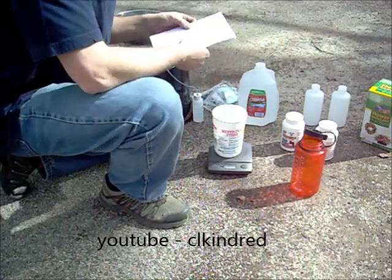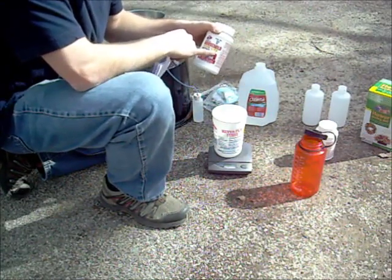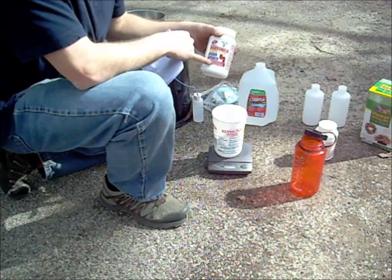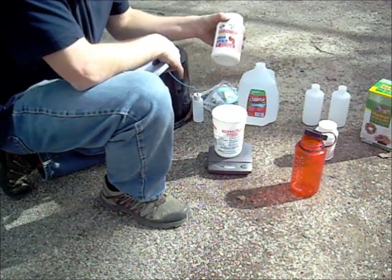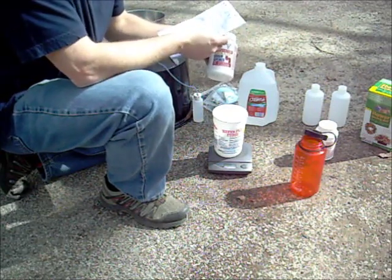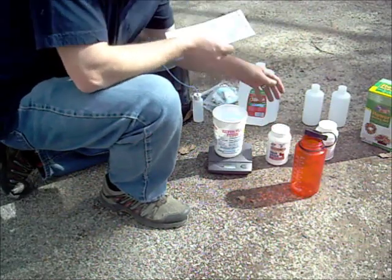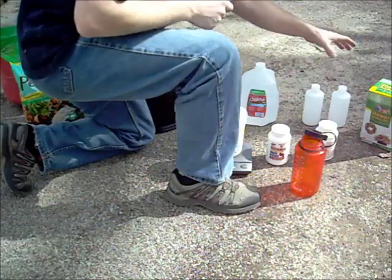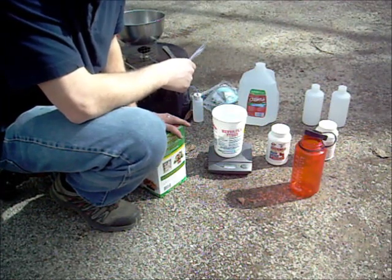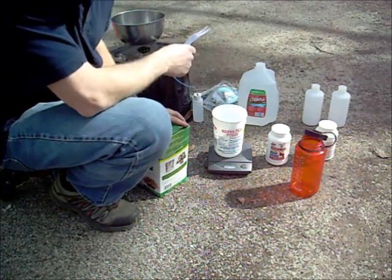I've got a container to weigh out my different items. I need 100% lye — you have to read the container and make sure it's 100% lye. It's a drain opener, so look in your drain opener section. I found it at my True Value hardware; they had it locked in a cabinet, so you might have to ask somebody. I'm going to use 200 grams of lye. You also need silica gel — the video said to use silica gel from those little packs you get in shoe boxes and start collecting those.